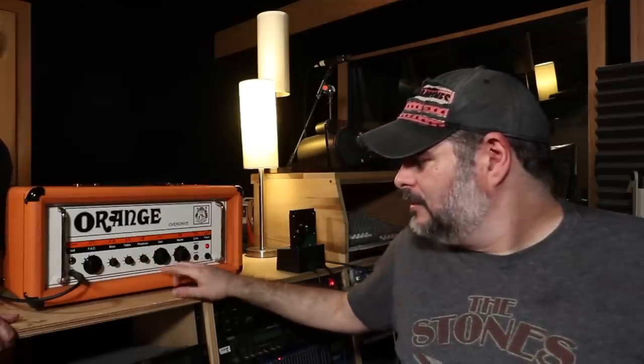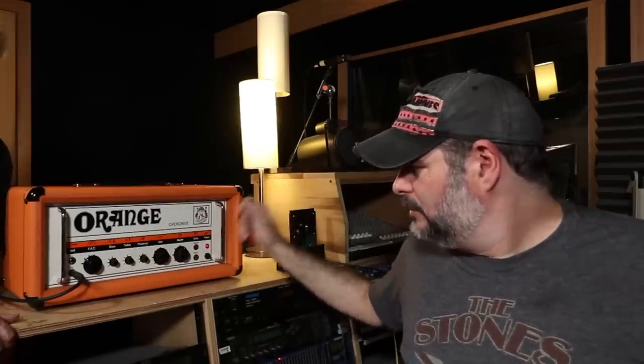The controls are: bass, treble, presence, gain knob, master, and power switch — that's it. These were really the first reissue made of these amps after the 70s. This particular one was made by Trace Elliott and was sold through Gibson, and they're pretty rare — only made a couple of years.